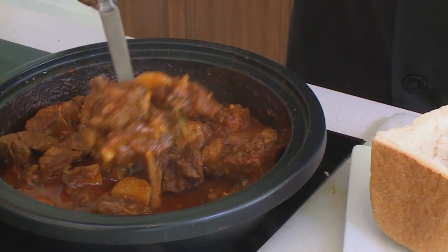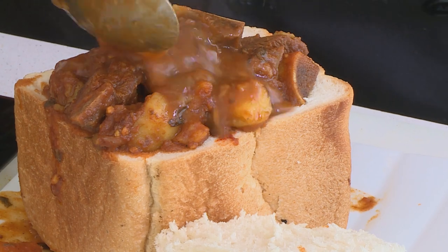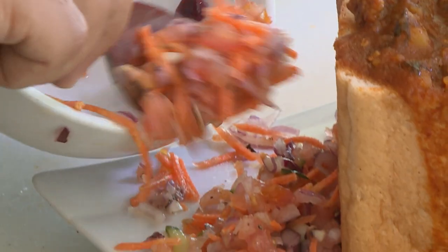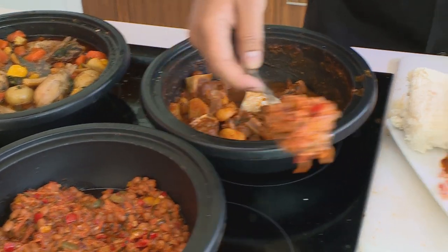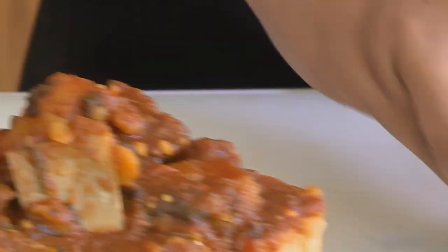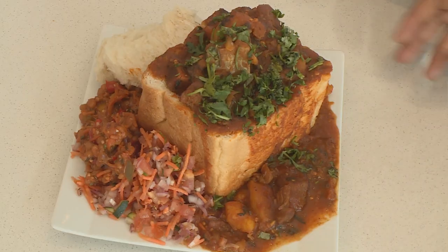I'm ready to plate. First things first, I'm going to fill the bunny chow up with the meat and potatoes — get in as much as you want. I'm going to add the traditional sambal and a bit of chakalaka, which is going to add a nice spicy flavor to the dish. I'll chop some coriander and sprinkle that all over this beautiful bunny chakalaka.